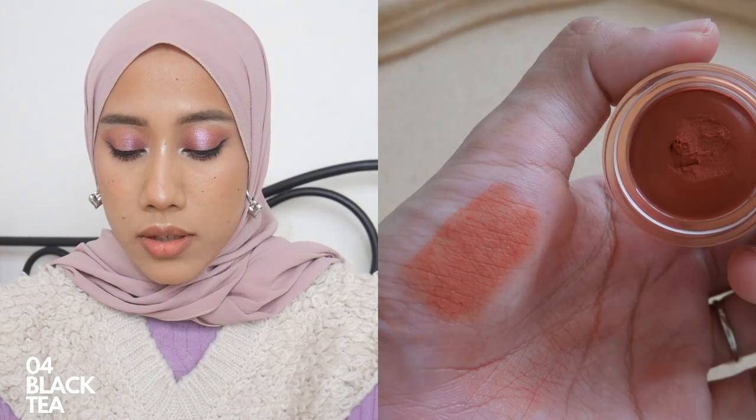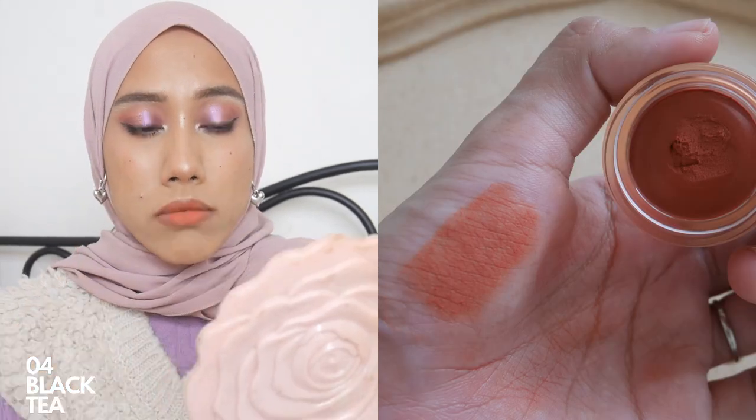The next shade is zero four Black Tea. This is like my top three color.